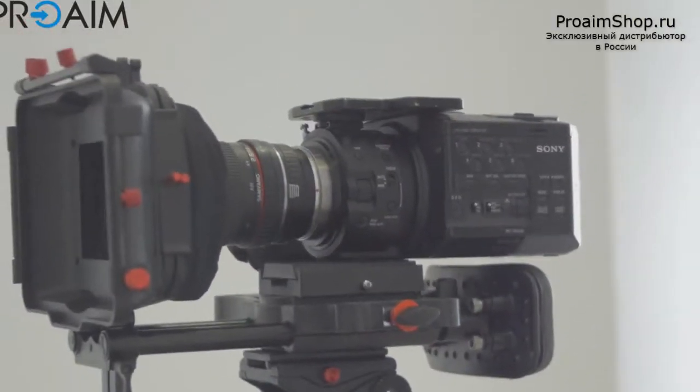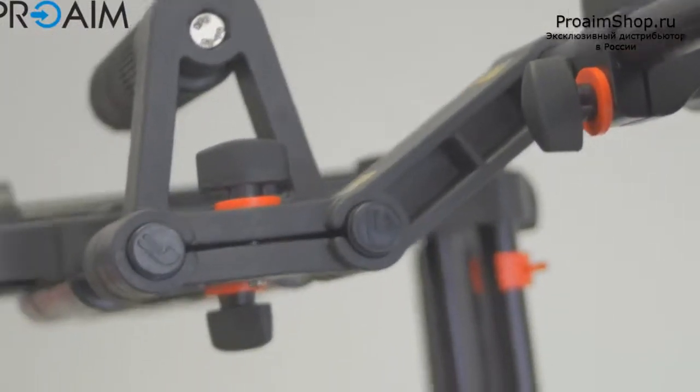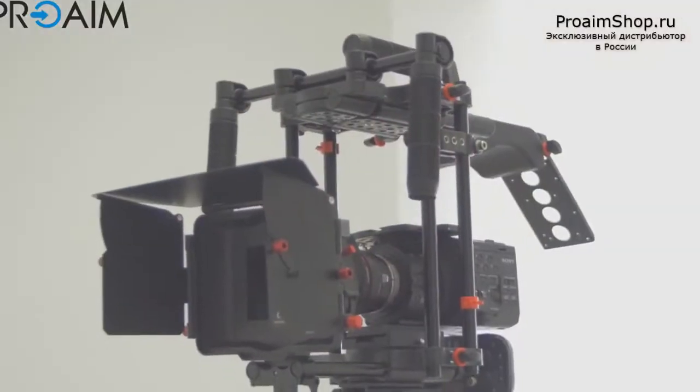You can choose to use it as a simple rig with your matbox and follow focus, for example, or use it as a shoulder rig with the Z adapter for your shoulder. Or you can use it for the chest, and the chest configuration in my honest opinion is the best, because the point of view is amazing — it's really true, especially when you shoot something like a fight.